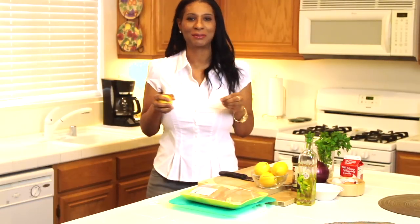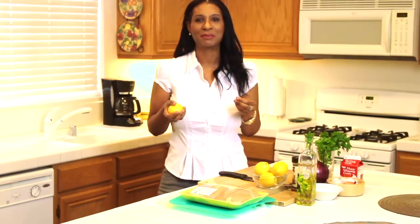Hey everybody, welcome back to my channel. Thank you so much for stopping by. It's my first video since the new year so happy new year, and I'm so excited to be cooking throughout the year. If you're looking for great food and recipes this is definitely the place to be. Today I'm going to show you how to make a lemon chicken with a delicious cream sauce. If you want to see how I make it, just keep watching.